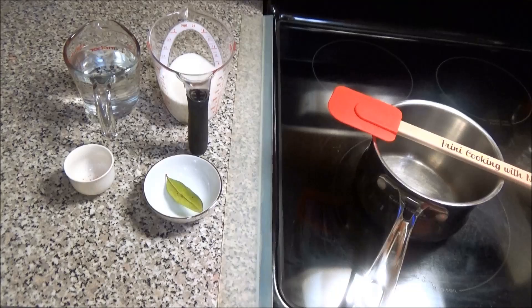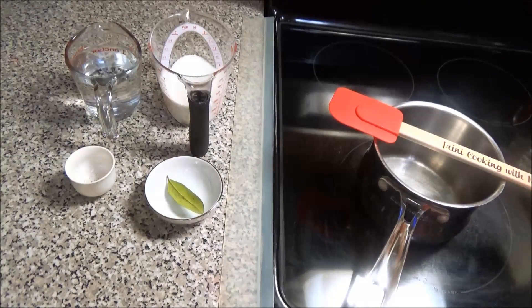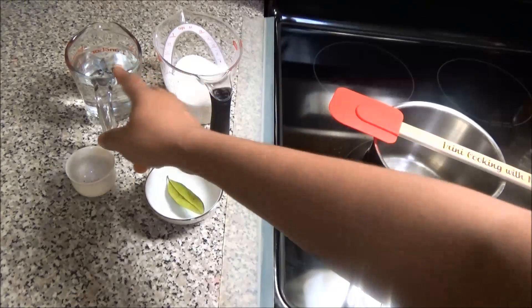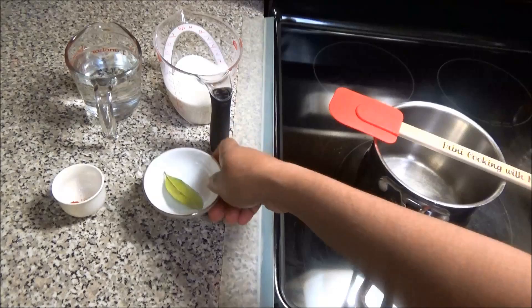Hello and welcome. Today I'm going to show you all how to make the snow cone syrup, and for this recipe I have here one cup of sugar, one cup of water, some red food coloring, and one cinnamon leaf.